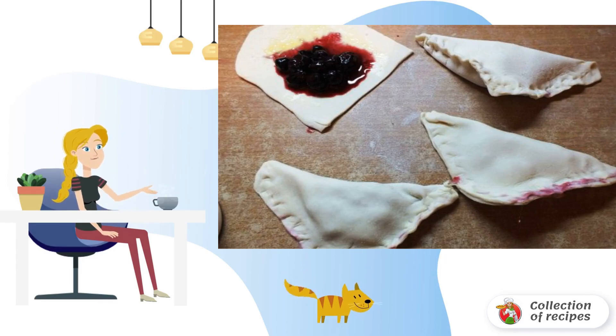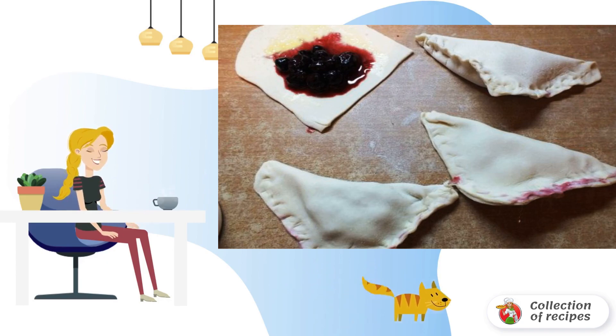or cook it yourself. Smear the middle of the square with beaten egg, sprinkle with sugar, and put a little currant on half. Fold the square in half so the currant is inside, and secure the edges.